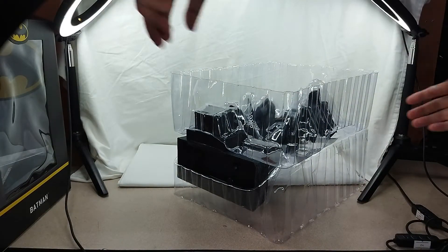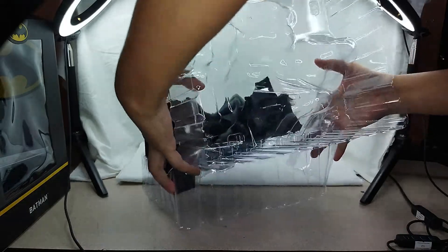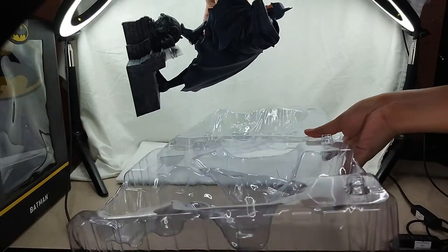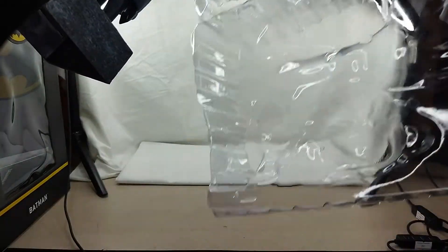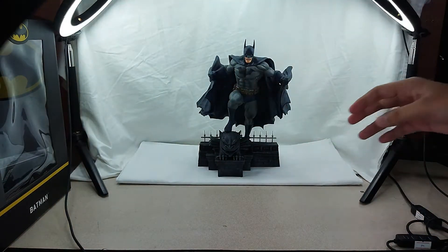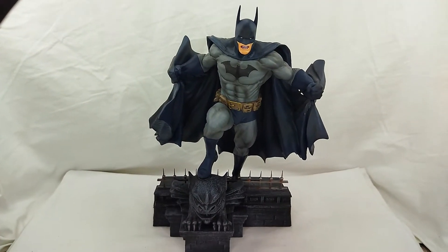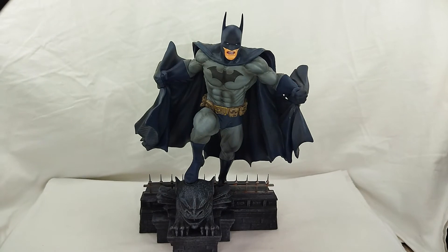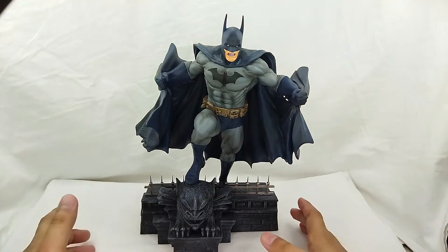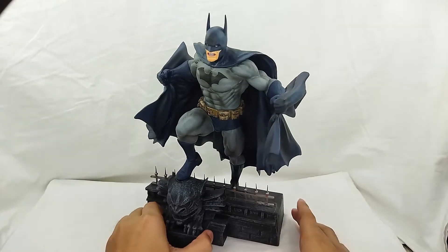Now let's take off the plastic here. Oh my god, you need to be careful. All right, so there you go — let me try to get that in focus. Just look at that beauty. I mean, you gotta love that Batman. It is awesome and super big.